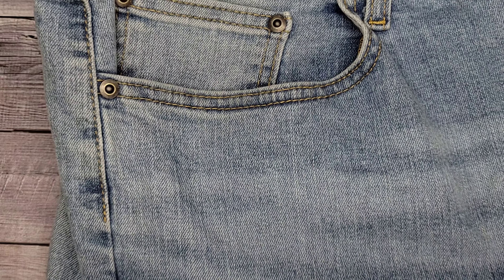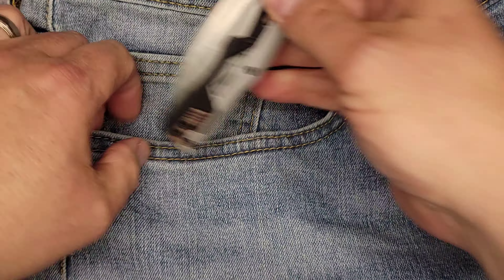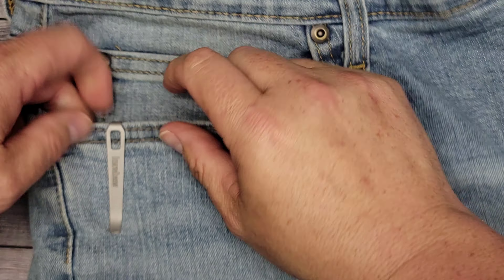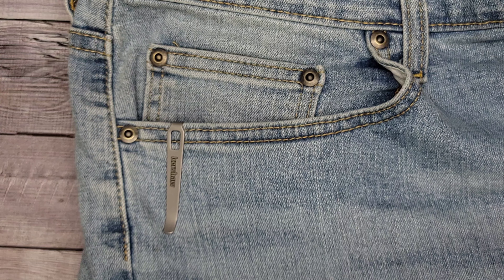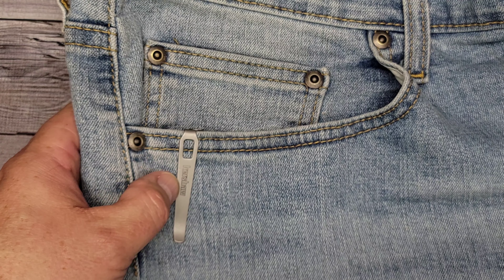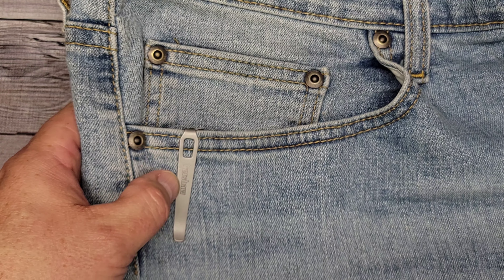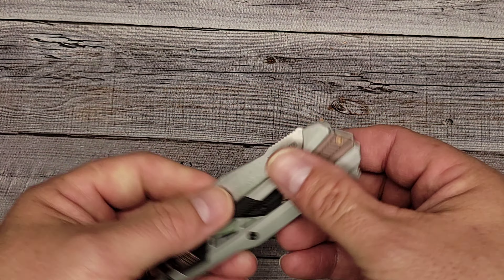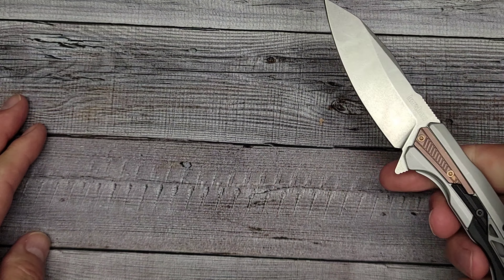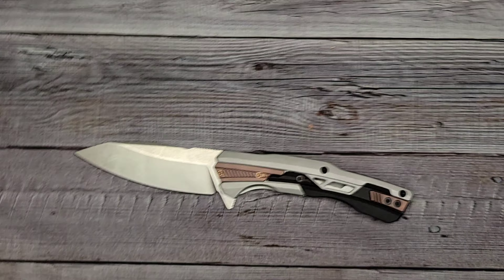Let's check out how it sits in the pocket. It is very deep carry — you're not going to have anything showing but the little pocket clip. I wish Kershaw didn't have branding down the side of the clip; I don't care for billboarding on a pocket clip. But other than that, no knife sticking out — very nice deep carry, can't complain about that.